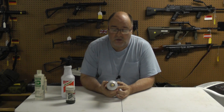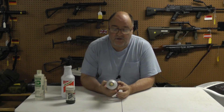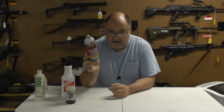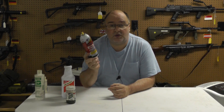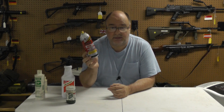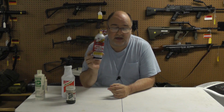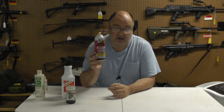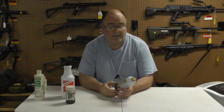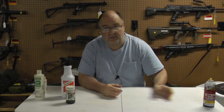First thing to do if you're shooting corrosive ammo: hit your barrel and your bolt face with something like this — a PB Blaster. Deep Creep is actually my favorite, but it's three times as much. So if you're really shooting a lot, PB Blaster. If you're only shooting a few corrosive guns, Deep Creep. Deep Creep is a much better penetrating oil. That'll give you a 24-hour window that you can let your gun sit, and it'll also make it a little easier to clean when you actually clean it. So, penetrating oil.